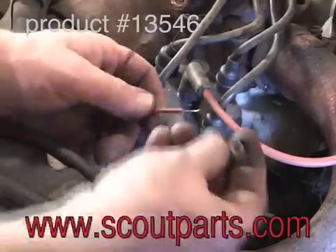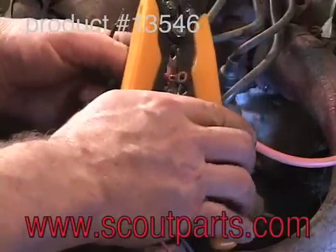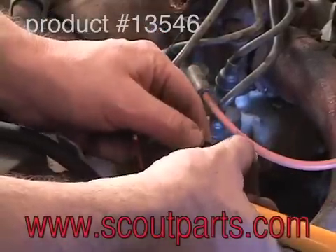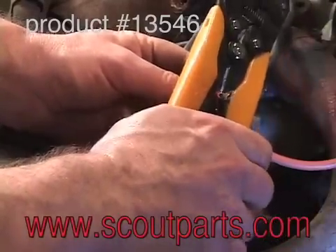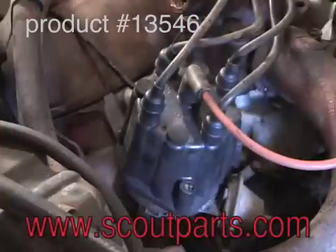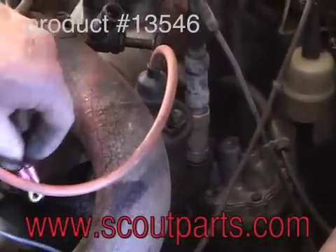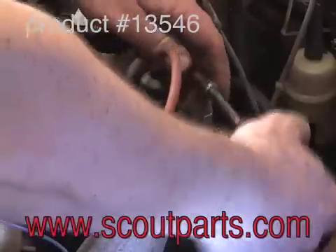The red wire that I'm crimping right now secures to the positive side of the coil. The black wire will secure to the negative side of the coil. This is the coil and we'll secure both of those wires to the positive and negative poles respectively.